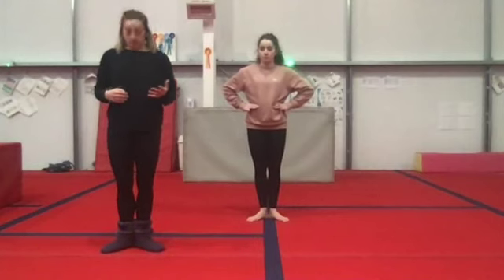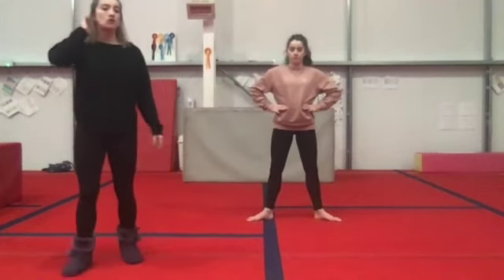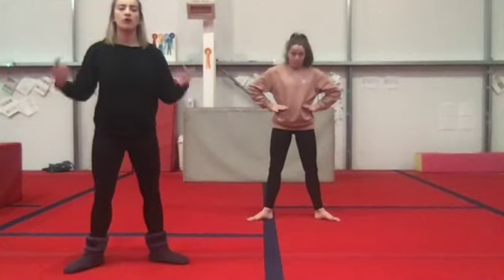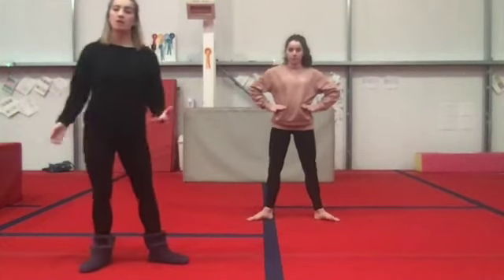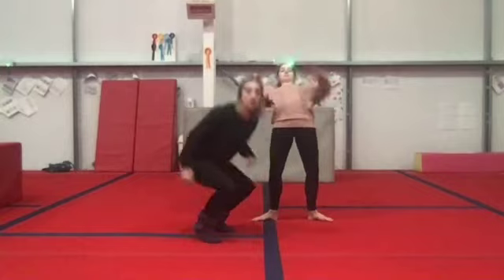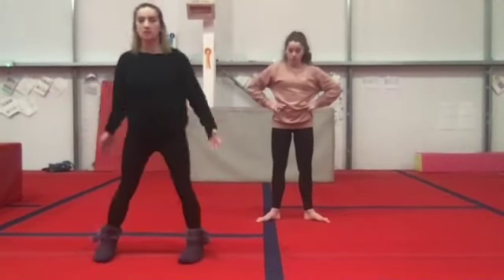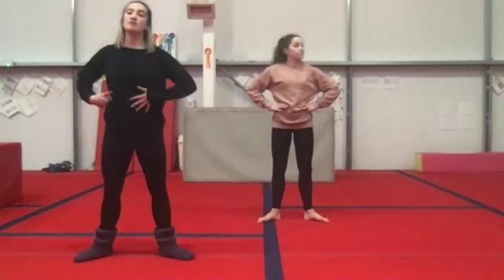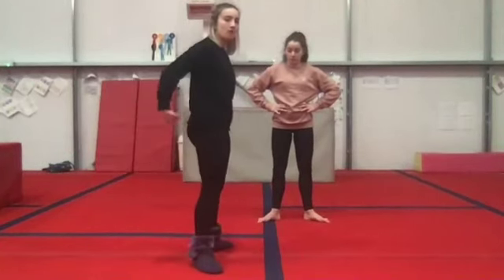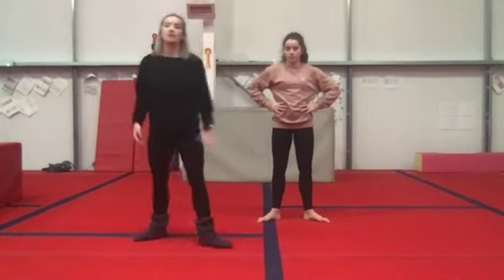Second position: we keep our toes pointing outwards, but now we just bring one foot out, just like Josie did, so that our feet are sort of shoulder-width apart — our heels should be more or less in line with our shoulders. Can you have a go at second position? Remember your toes are still pointing outwards. We should have a nice straight back and you should be tucking your bum underneath — you don't want to look like a duck. So, bum underneath, toes facing out. Everybody hold your second position.